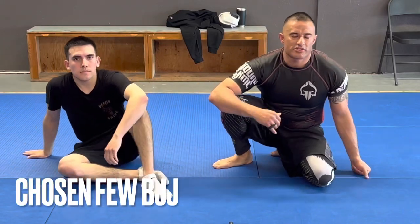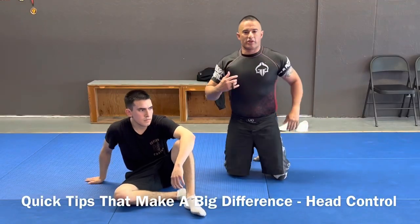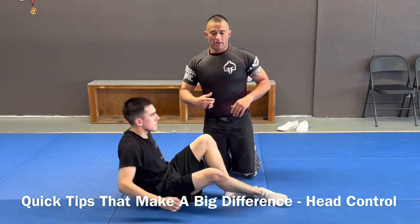What's up? Let's go over a quick tip to make a big difference. I'm seeing a bunch of my guys having problems when they're getting broken down, not being able to get rid of their hands over their head.